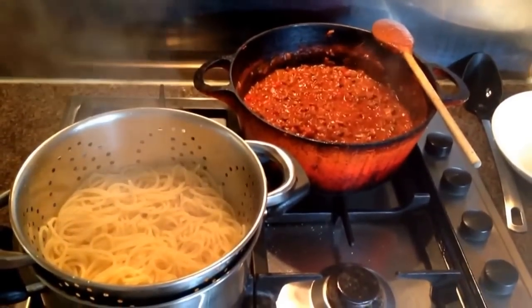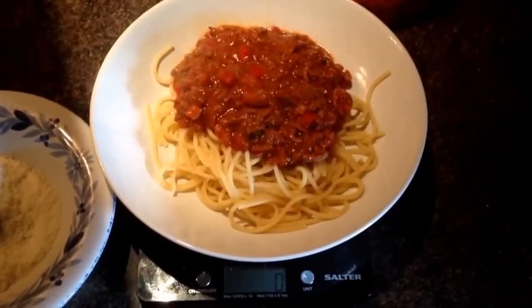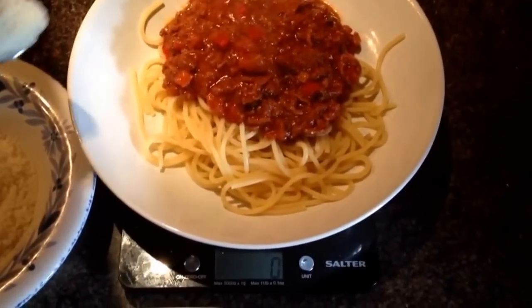That's everything ready now and I'm going to plate it up. So there's the finished product — sin free bolognese. I'm going to add 15 grams of parmesan for the remainder of my HexA for today.